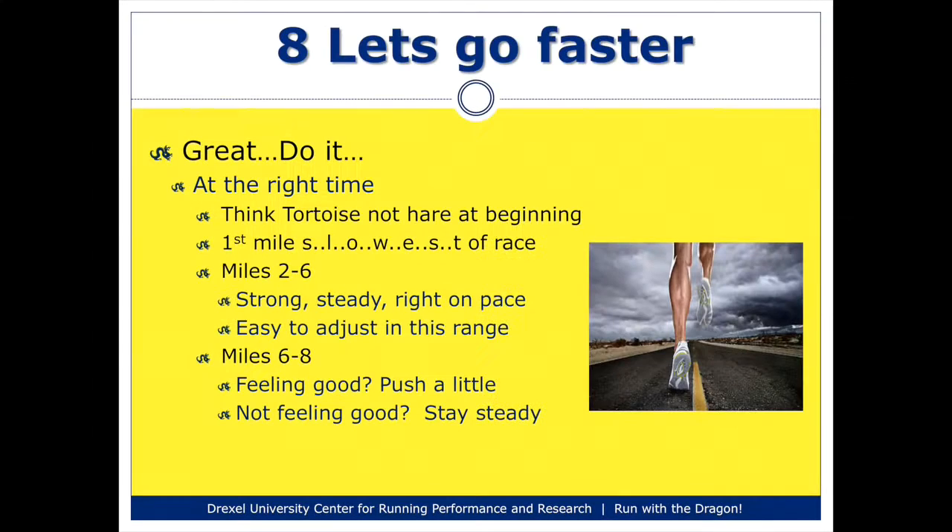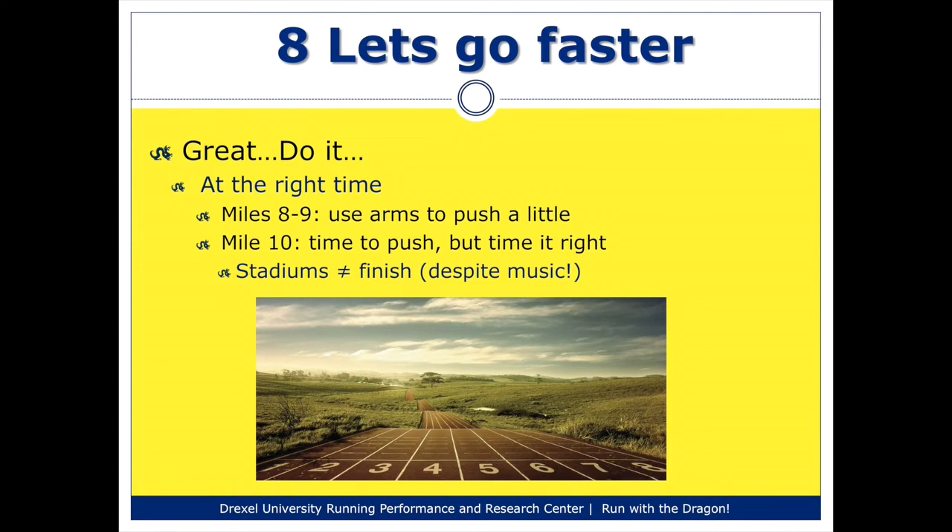As you progress, especially between miles two and six, if you feel pretty good, your idea should be to try and maintain your pace. You should have tested your pace through training so you have some idea going into the race what kind of pace you're going to establish. During miles two to six, try to maintain that pace consistently. As you start getting to miles six through eight, and if you're feeling pretty good, you should start thinking about pushing a little — maybe increasing your pace by five to 10 seconds per mile. If you're only feeling okay at that point, just try and keep your pace steady. Then as you start getting towards miles eight, nine, and ten, if you're feeling good, you can really start pushing.